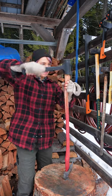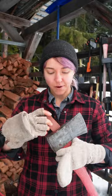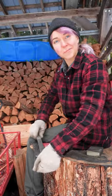Now we're going to Frankenstein this axe back together. We've got to make sure there's a wedge in there so that the head doesn't fly off. Looking good. Give it another polish.